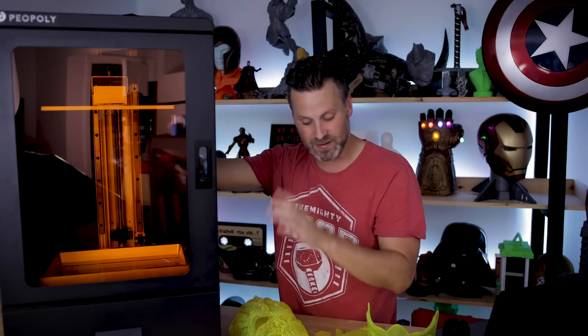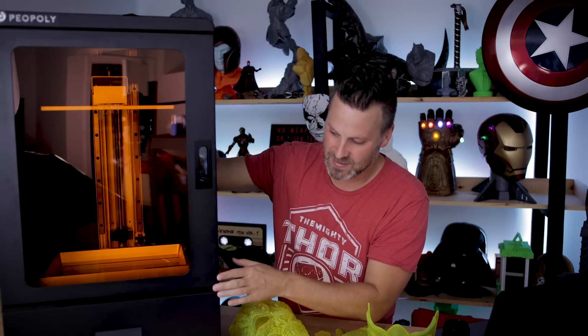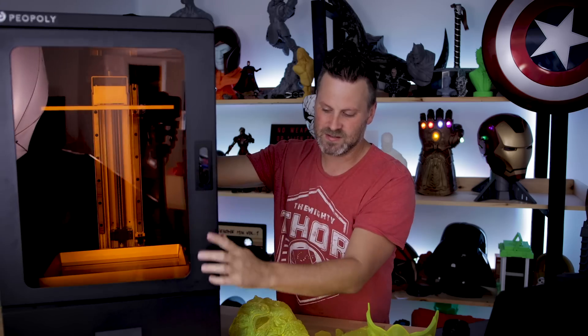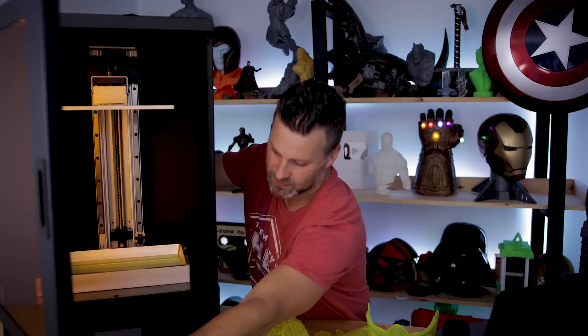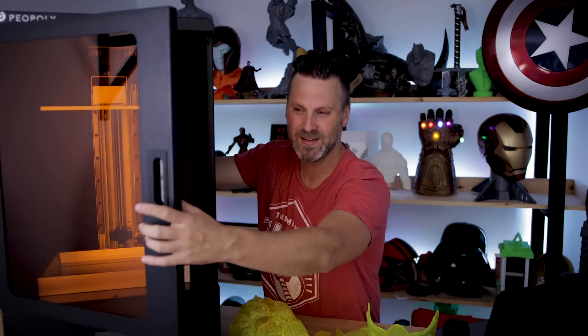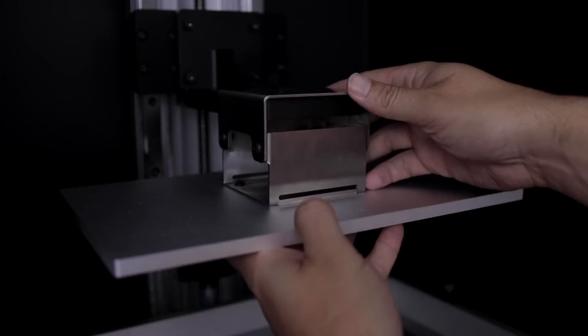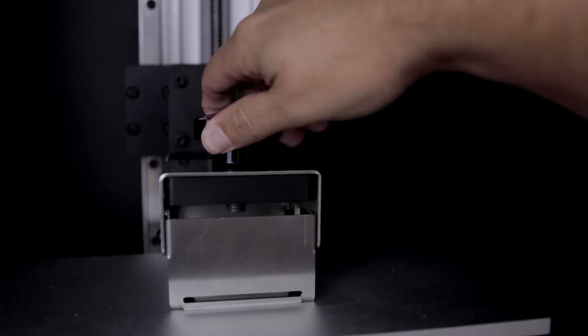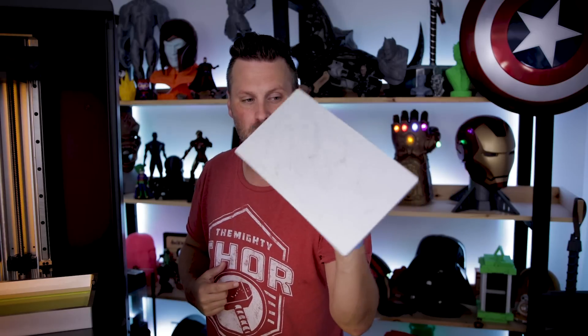So far I'm getting really great results and I'm really excited to show these to you guys. This printer has a door-open design with an acrylic panel to protect from UV light while printing. It's an all-metal design with a metal vat and a solid, non-perforated metal build plate up top. Mine's a little beat up already from removing prints.